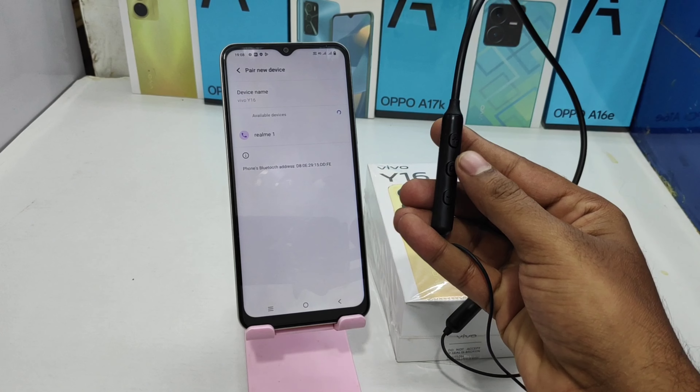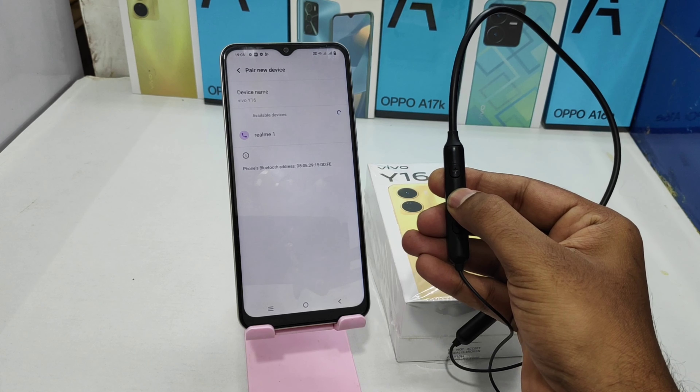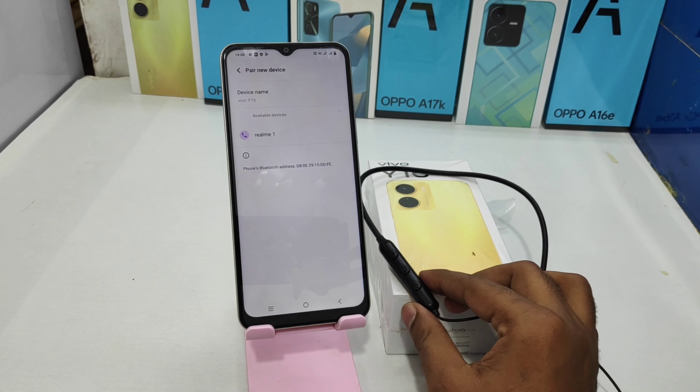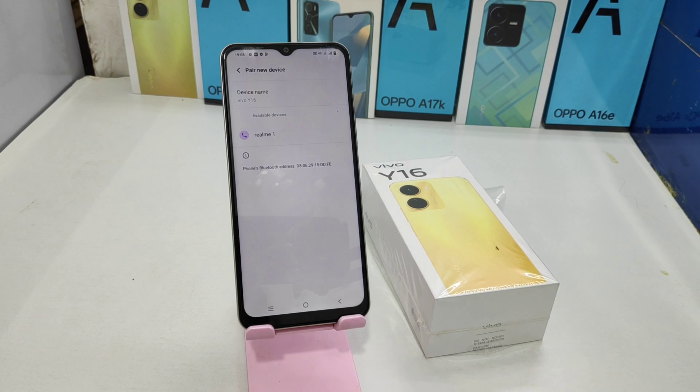Before clicking, take your Bluetooth device and long press the power button until your Bluetooth device says it is ready to pair. A new pair device is selected — wait a few seconds or scan again from your phone and you can get the device name on the screen.